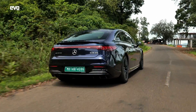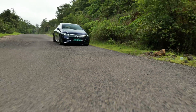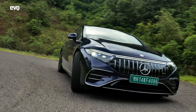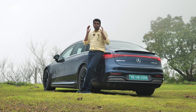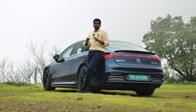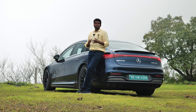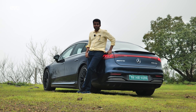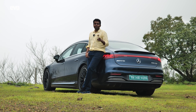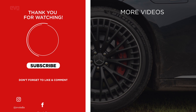A car like the EQS is perfect for long-distance touring — it's got the suspension, the comfort, everything. The EQS 53 AMG is blisteringly quick and super luxurious. Would you swap it for a 7 Series or an S-Class? Would you pay 2.45 crores plus maybe half a crore for optional extras and get the first electric AMG ever? Let us know in the comments — does this AMG do fuzzy things to you?